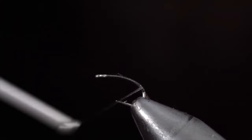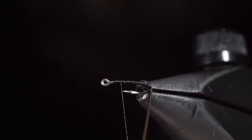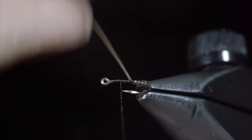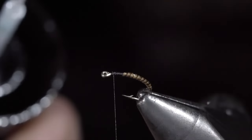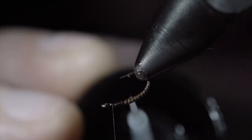Reverse your thread direction and finish around the hook point. We'll then grab our quill and carefully begin to wrap it in close touching spirals towards our thread. At which point, we'll secure and snip the excess free. We'll then add some UV resin over our quill. This will not only add shine but also increase the durability of the highly delicate quill.